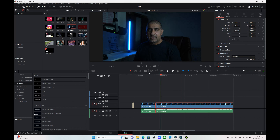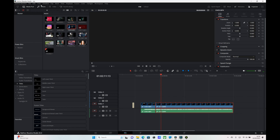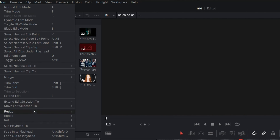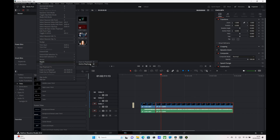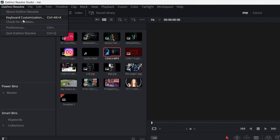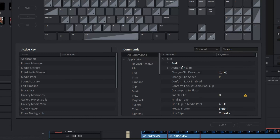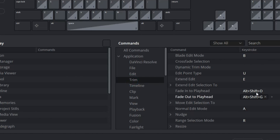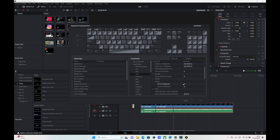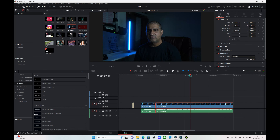Now the way to check or set these shortcuts — if we go into the Trim section and look at Ripple, you can see I've set 'Start to Playhead' to Q and 'End to Playhead' to W. If you want to add these shortcuts, go into DaVinci Resolve, open Keyboard Customizations, go to Trim, then Ripple, and you'll see where I've set W and Q. You don't have to use Q and W — whatever your preference is will give you the same shortcut effect.